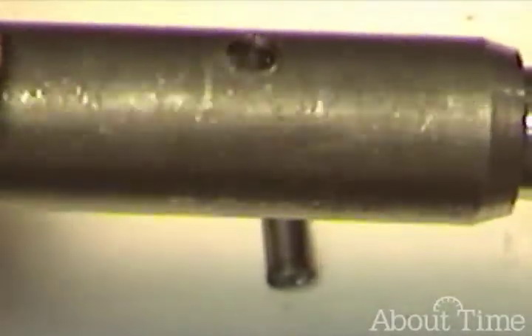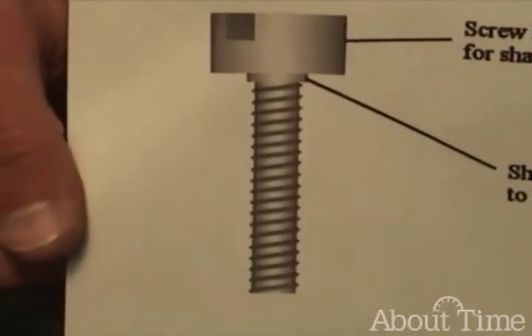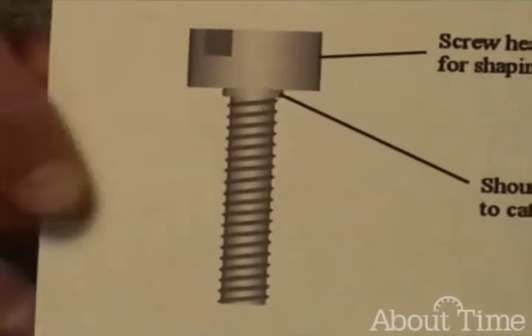This is one that we're going to replace today. Just to give you an idea of what we're going to do, we're going to start by making a screw that has a specific shoulder height that will accept the mainspring.